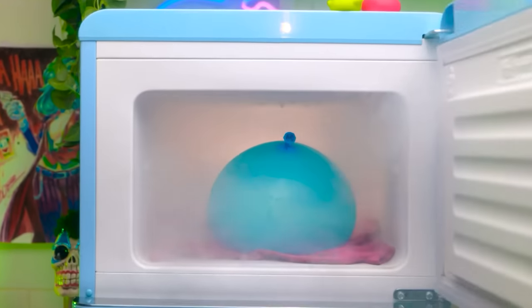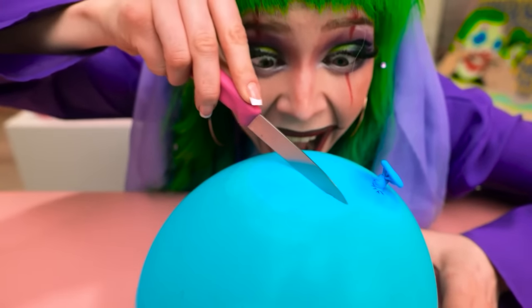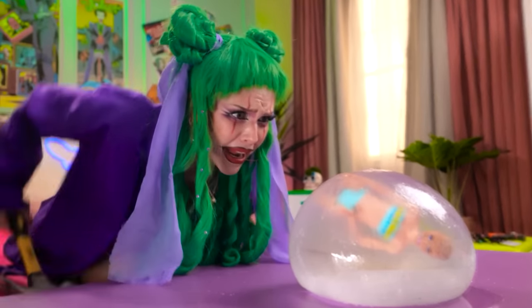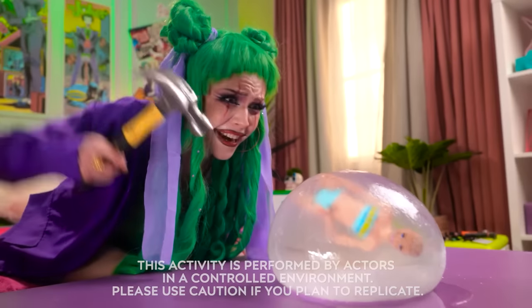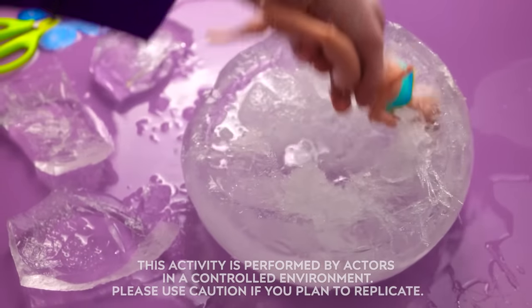All right, it's time to see what's in the fridge. Oh, did I leave ice here? Let's see what's inside and open it up. It's Barbie! Don't worry, honey, I'll set you free. Oh gosh, get off her, you stupid ice!